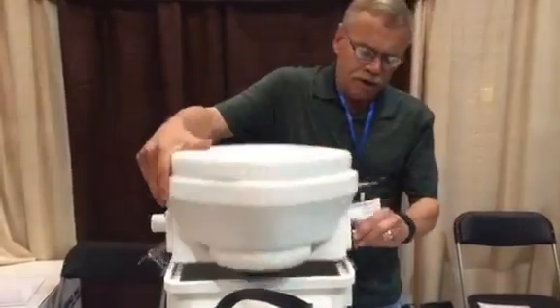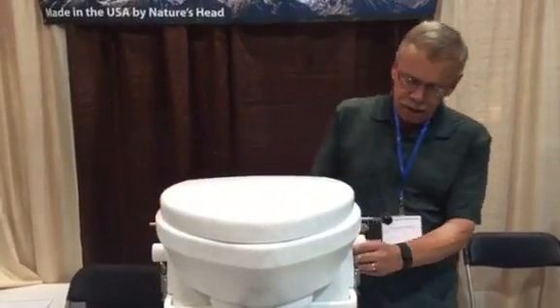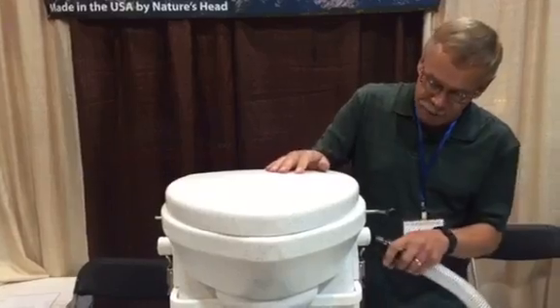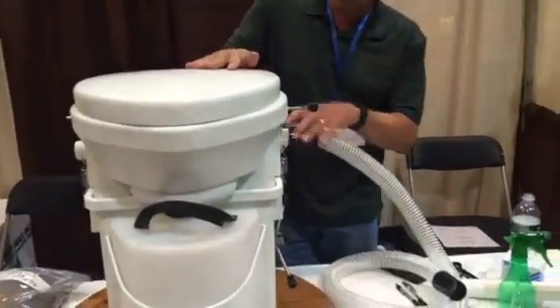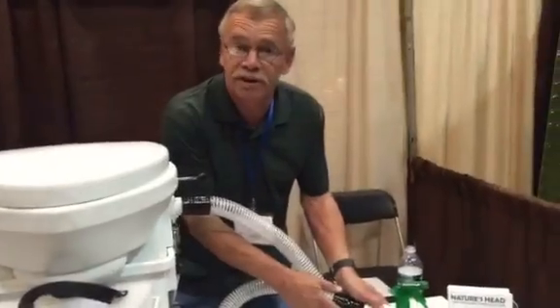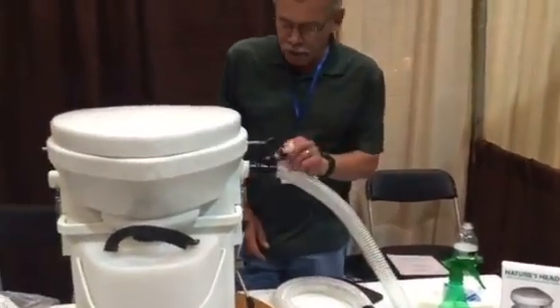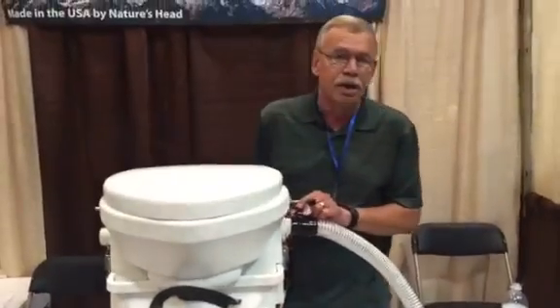It also has a small ventilating fan in it. It comes with a flexible five-foot hose that hooks onto the exhaust, and the other end you connect to one-and-a-quarter-inch PVC pipe to vent to the outside.